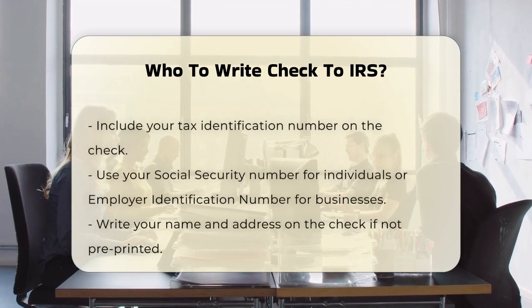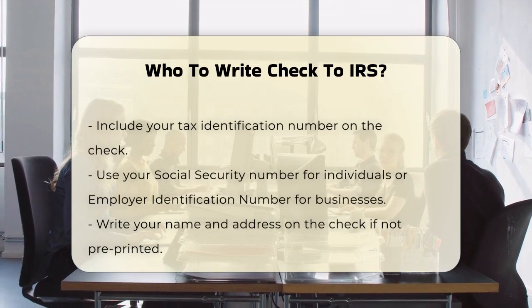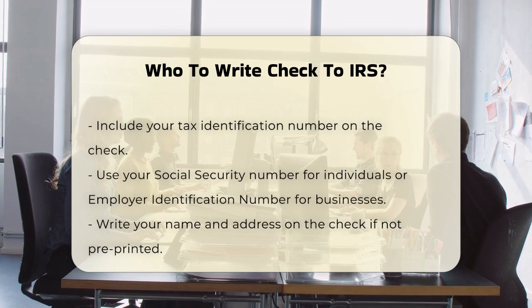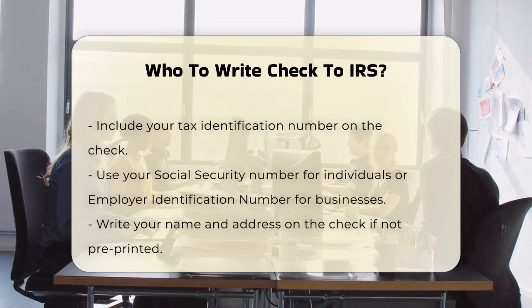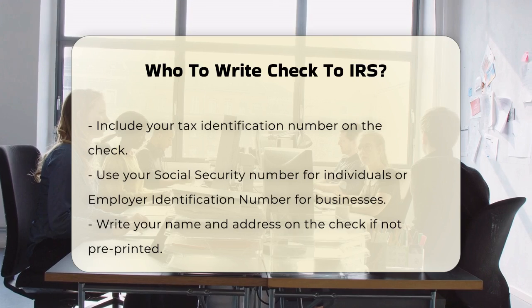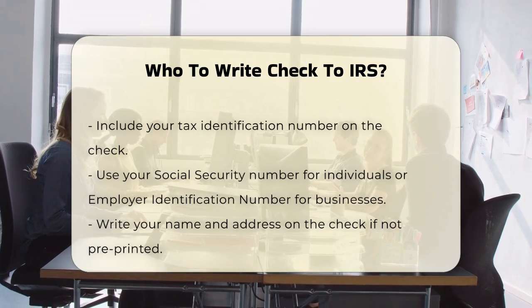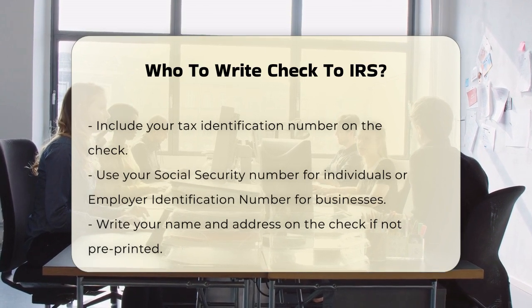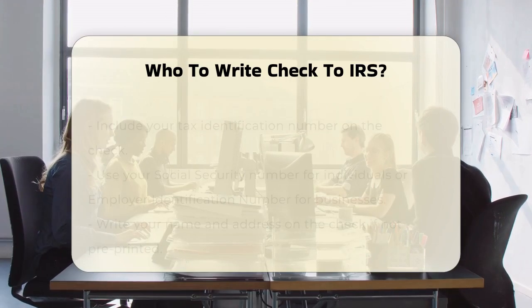Next, you need to include some crucial information on the check. In the memo section, write the tax year for which you are making the payment along with the tax form number. For example, if you're paying for your 2023 taxes using form 1040, you would write '2023 1040' in the memo line. This ensures that the payment is applied to the correct tax year and account.